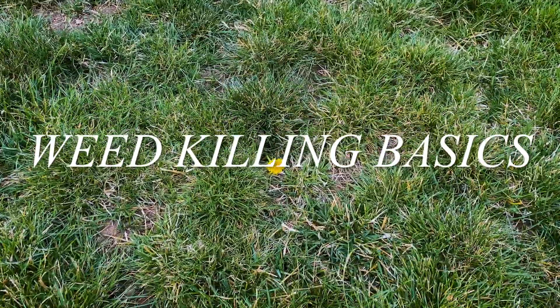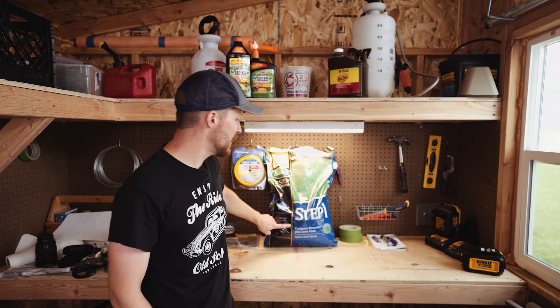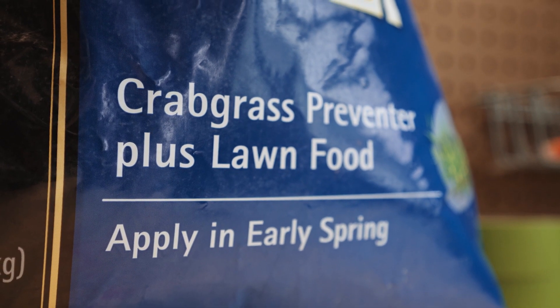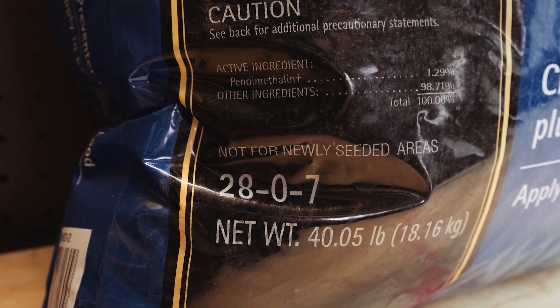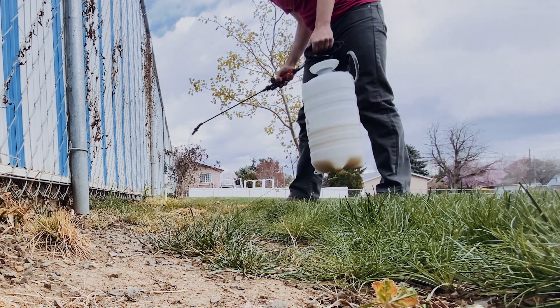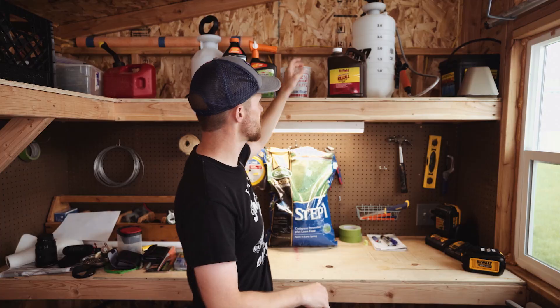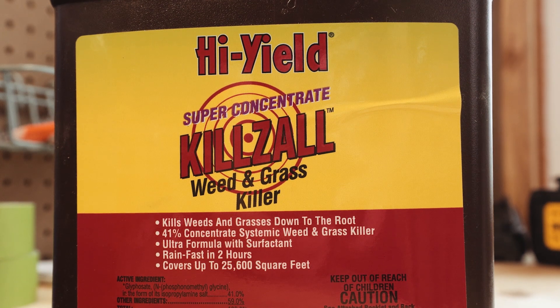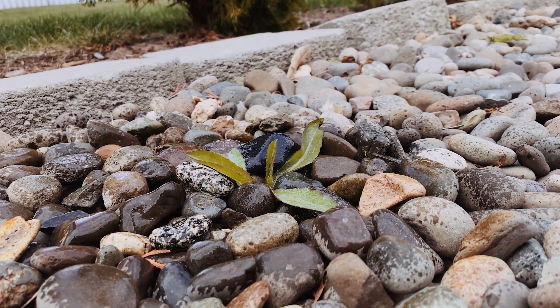Let's discuss what we've done so far this year to keep the weeds at bay. First thing I did is apply some crabgrass preventer. You want to do this around the time that your soil is starting to get around 50 degrees Fahrenheit. For me that was in the last week of February — it got warm really early this year. This stuff is from Scott's. It worked great. I applied it with a broadcast spreader. For killing weeds around the perimeter of the yard, I've been using a weeding grass killer called Killzol. It's a concentrate that you mix with water. You want to do this on a day that it's not windy because this stuff straight up just kills grass, so apply it carefully to the edge.